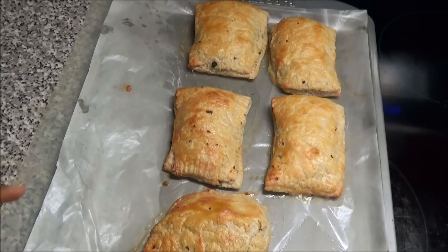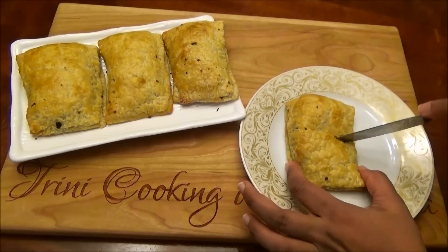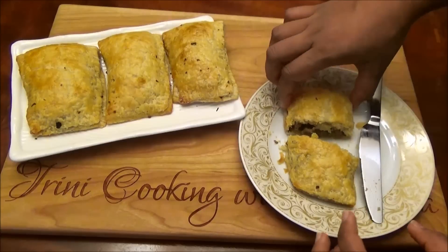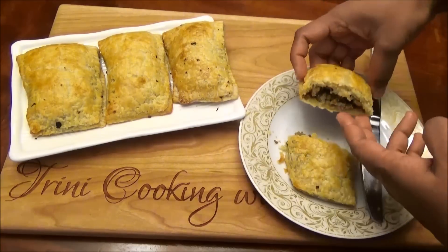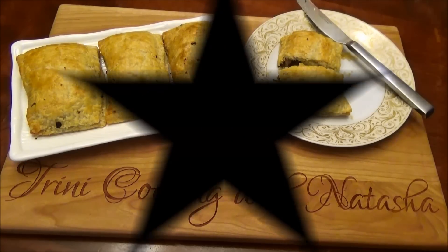The meat pies just came out of the oven — they're very hot so I'm going to let them cool down and then cut into one to show you what it looks like on the inside. You can hear how crispy it is and flaky. And this is what it looks like on the inside. I hope you enjoyed today's recipe — make it and let me know in the comments if you like it. Thank you all for watching and I'll see you another day with another one of my recipes!